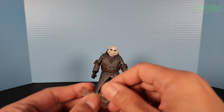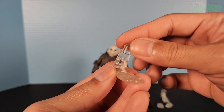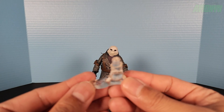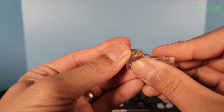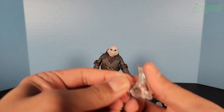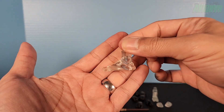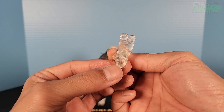He also comes with invisible effects feet. The regular feet are all pegged, so you just pull them out to swap. Taking a look at the articulation of the invisible foot: it hinges all the way back, all the way up, and has a rocker swivel. The other invisible foot — the left one — does the exact same articulation, and there are peg holes on the bottom for NECA stands.